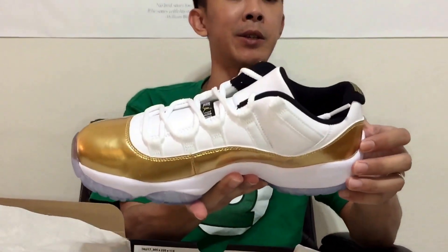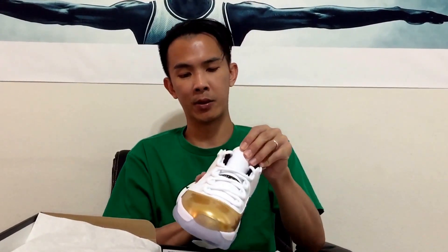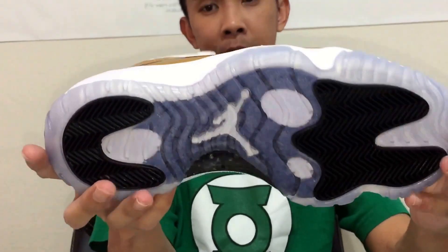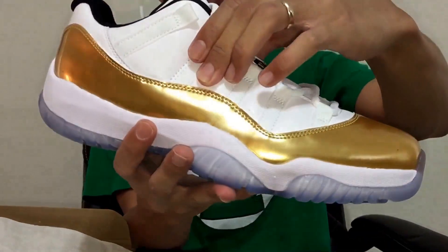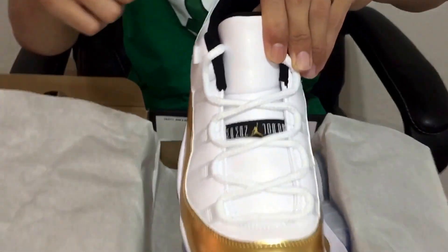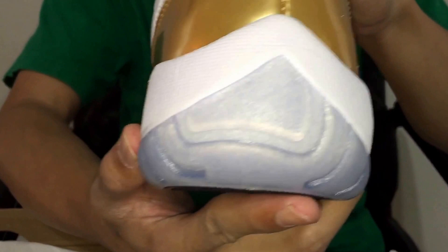I can't imagine people passing on these, but if you did, that's your preference. I don't really have any flaw marks except for a couple of glue things I can wipe off. The icy blue bottom with the gold all around it and patent leather is just really dope — a really clean colorway. The upper is leather, not ballistic mesh or anything like that. It has a gold Jumpman tag, gold Jumpman on the back, and gold for the 23. My pair lines up correctly so no flaws there.